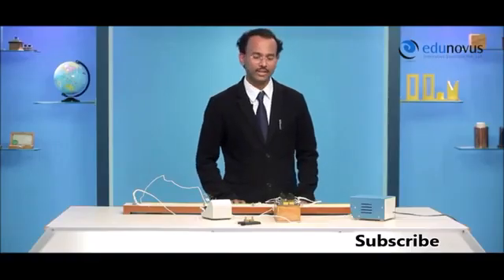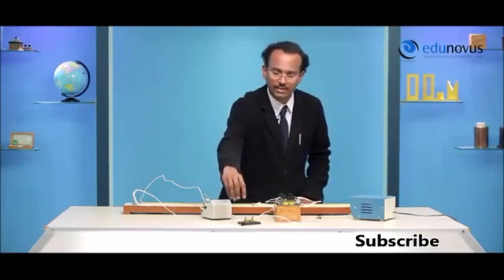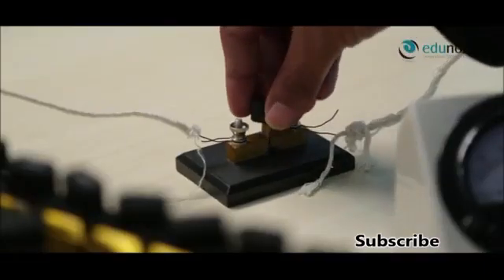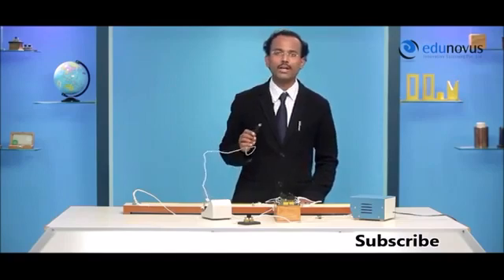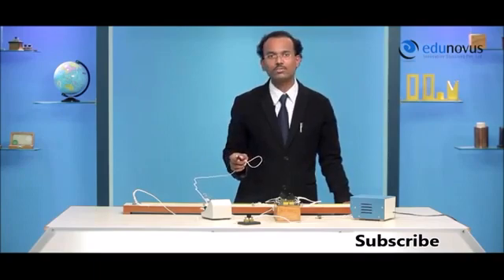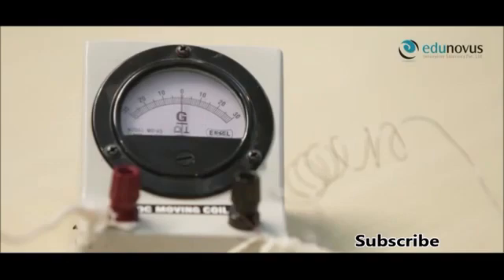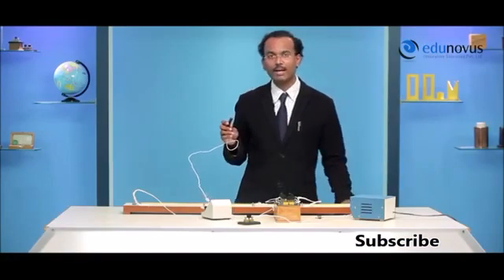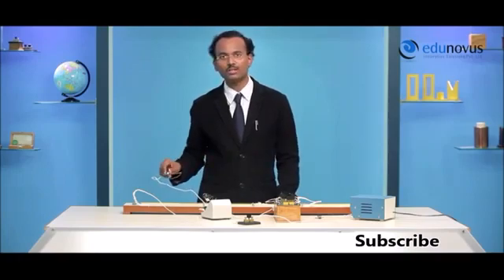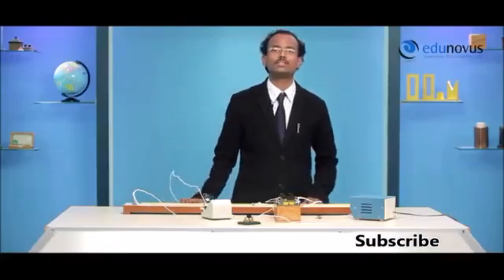Let's take 7 ohms in the resistance box, switch on the power supply, and insert the plug in the key. When I tap the jockey gently at the left end of the meter bridge wire, I expect the galvanometer needle to deflect towards left — and it does. When I tap the jockey gently at the right end, I expect the galvanometer needle to deflect towards right — and it does. So our connections are error free.